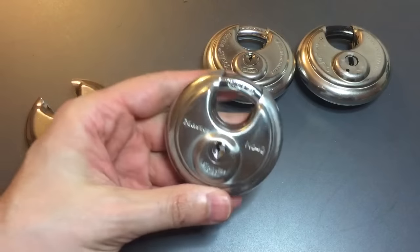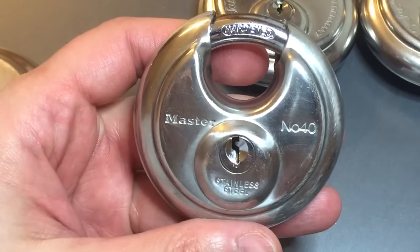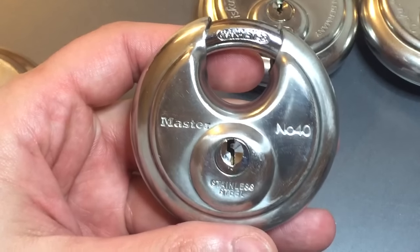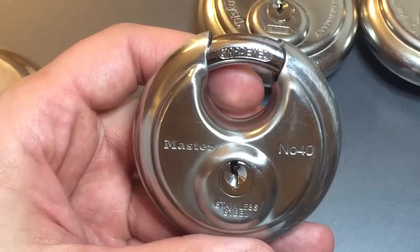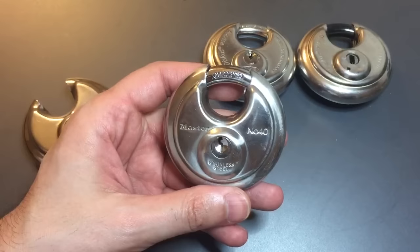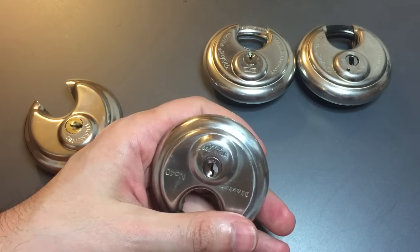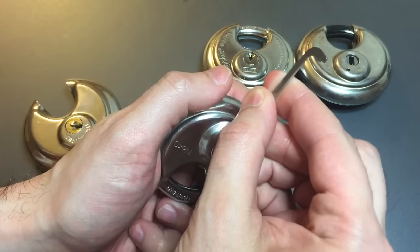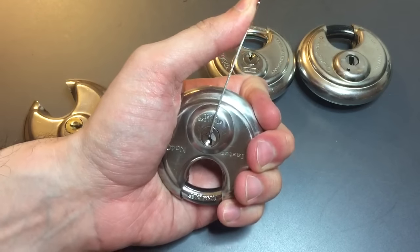The next in line is the Master Lock Number 40 — probably the most common disc lock in the United States. It provides OK security as far as physical security goes outside of pick resistance, but the pick resistance is about what you would expect from any other Master Lock: a four-pin core and a pretty below-average keyway, with no security pins.